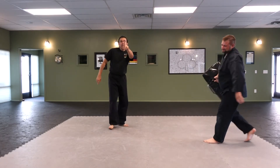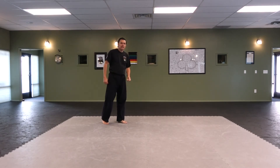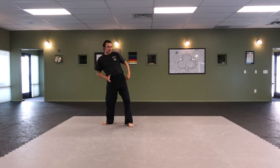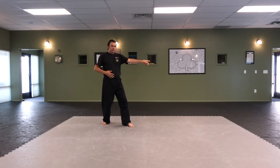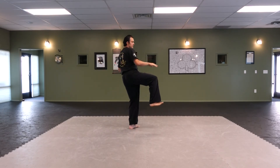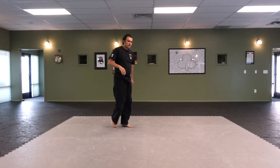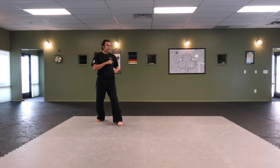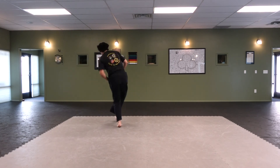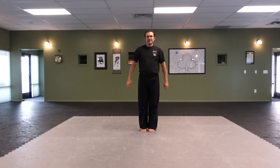Let me show you the crescent kick variation real quick. The body position is basically the same — the only difference is where your hips are. Instead of having your hips like this to throw the roundhouse kick, keep your hips under you and you can throw a crescent kick. So from here I'm going to come around in slow motion and then keep my hips up — crescent kick. And then you can put a few together. The spin switch kick.